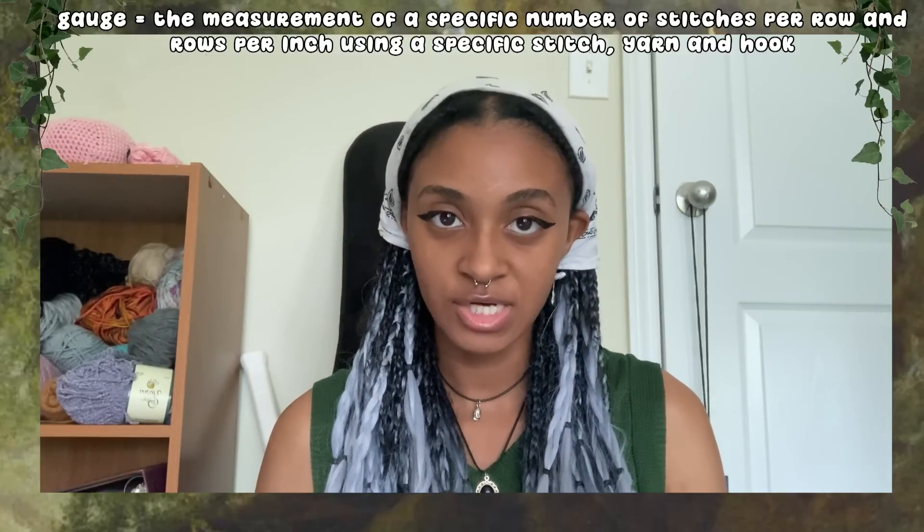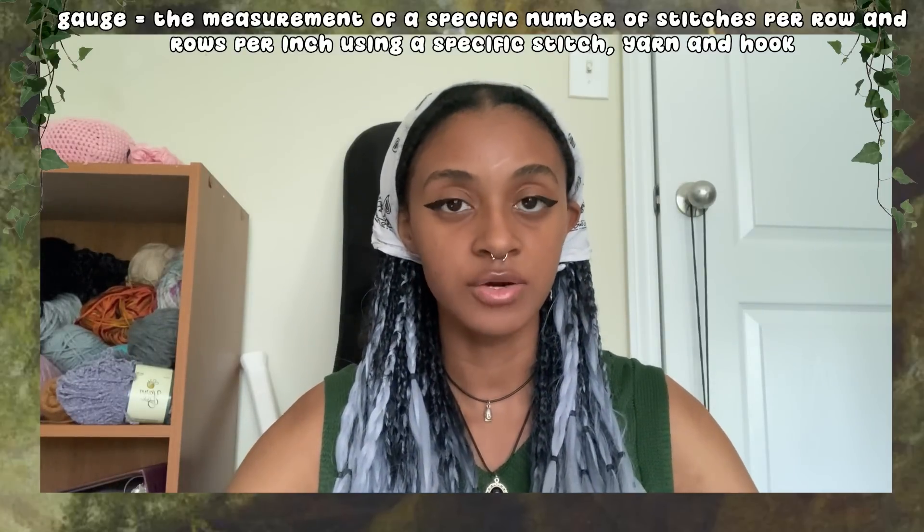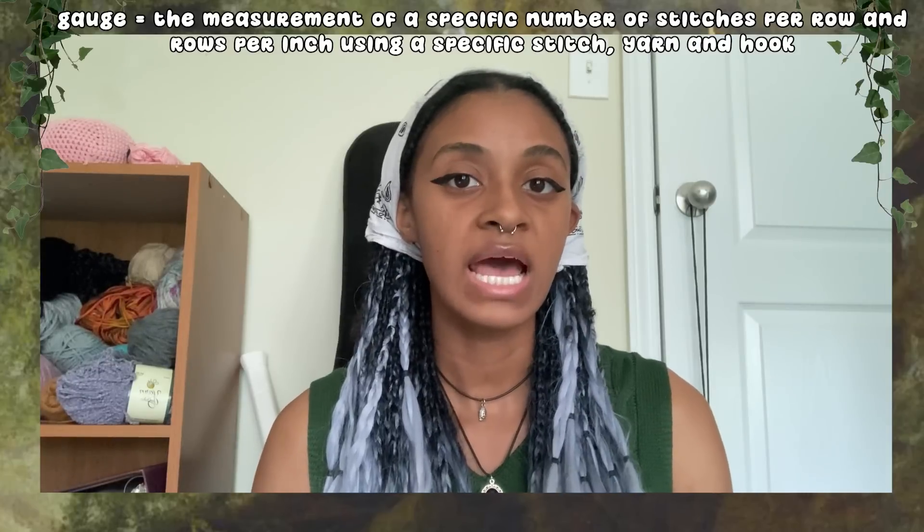Measurements, especially when it comes to wearables, are extremely important. I want to note that gauge is really important, however I personally just don't do it. It's important when you want to work on patterns from other people, but I've linked an incredible article below on how to do gauge for crochet since I can't explain it properly. Since I don't do gauge, this is how I accurately measure myself to make clothes. Whenever I want to make a crochet project, I always first make sure that all of my measurements are up to date and written down.